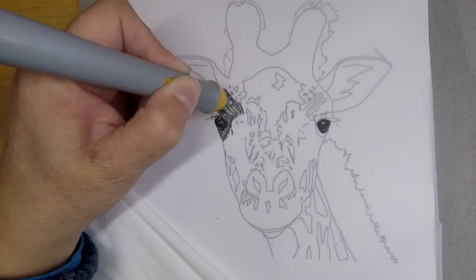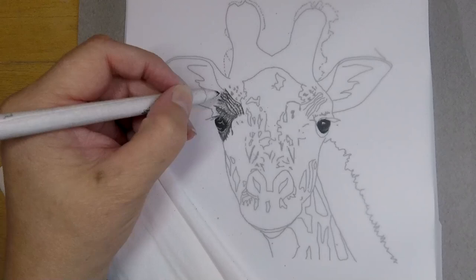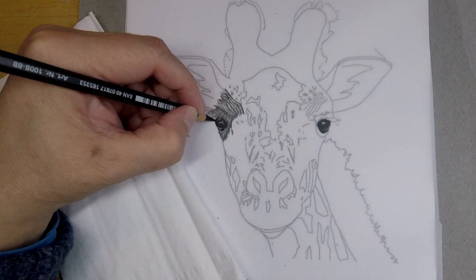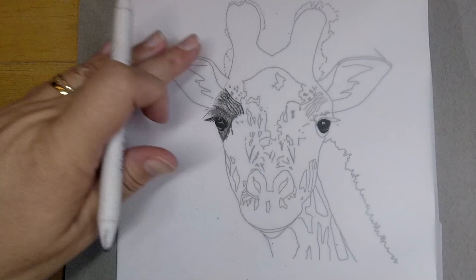Another must-have is the electric eraser — it's a magical thing. I always use the one with a really tiny point, and I can create all kinds of textures with it. You can sharpen the electric eraser on a piece of sandpaper to get a really sharp point on it.